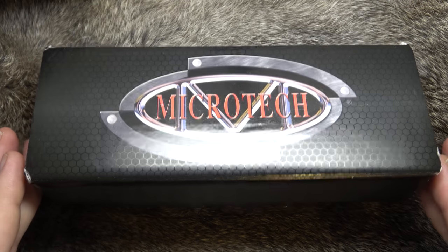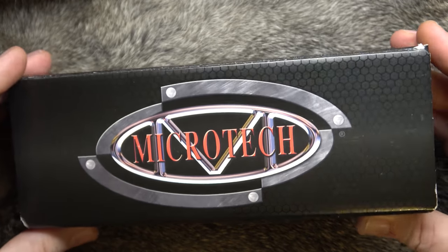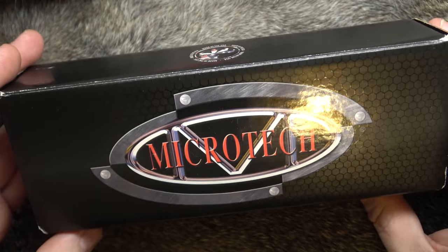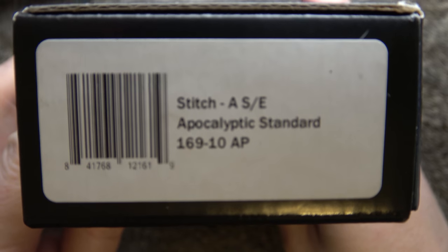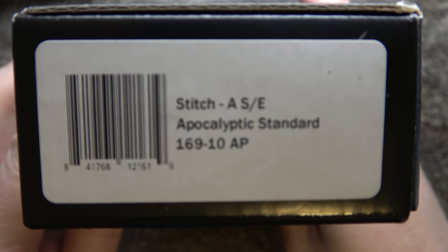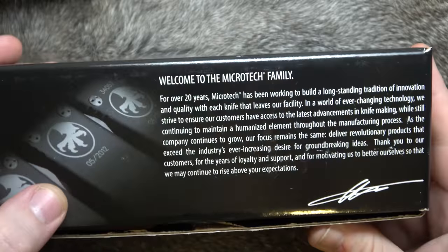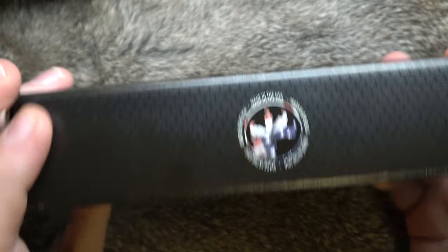You guys wanted to see this thing, so we're going to look at it. It comes in a Microtech box, just like the majority of regular Microtech knives and Signature Series knives come in. If you go any further up, they start getting in weird boxes. It's a Stitch Automatic SE Apocalyptic Standard 16910AP — I'm sure there's somebody out there that knows specifically what all that means. Got your 'Welcome to the Microtech family.'